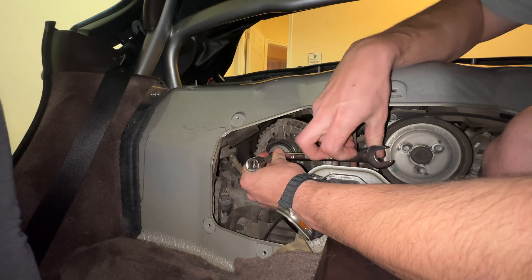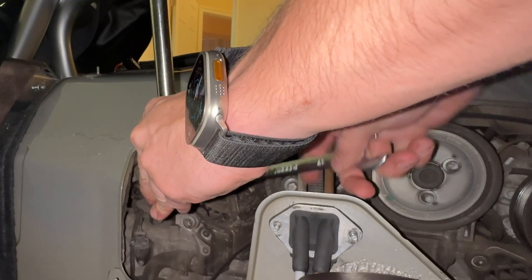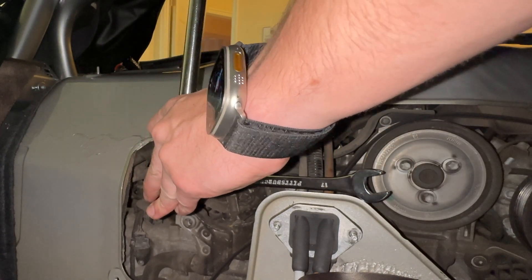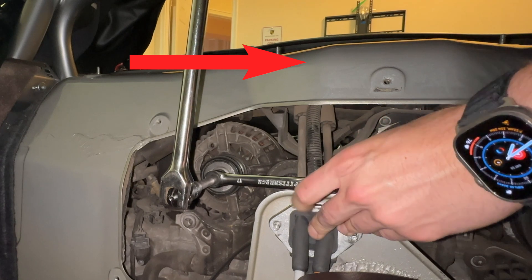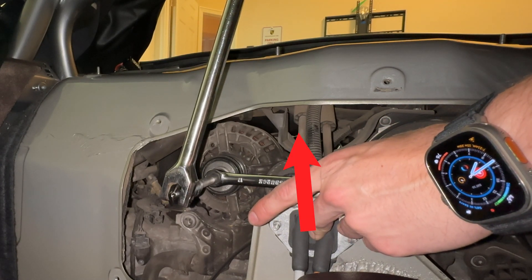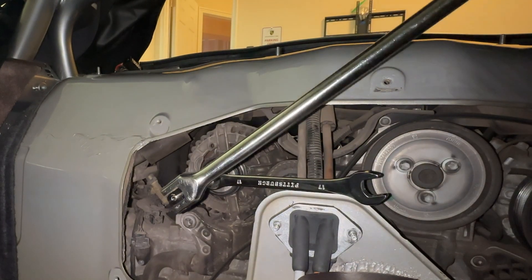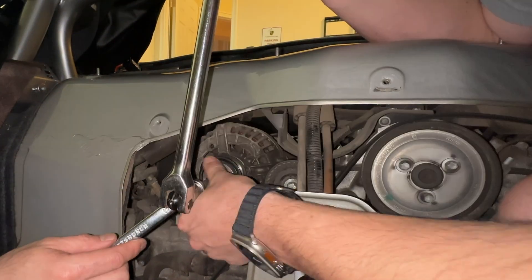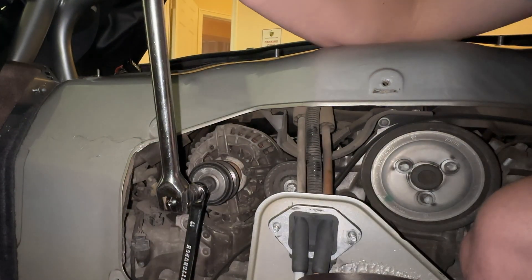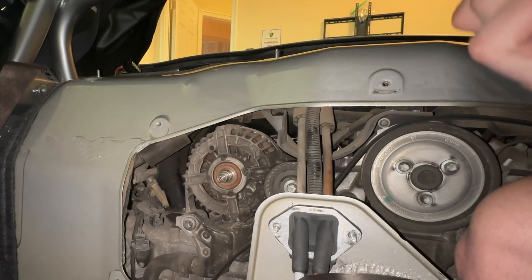The trick to breaking this stubborn alternator pulley loose is to put the inner wrench on the firewall — probably wearing gloves in hindsight — and using the breaker bar, turning it clockwise. That will help the wrench apply counterclockwise force and break the alternator pulley loose. Once you've got it, the pulley is removable and you proceed to install the new one.